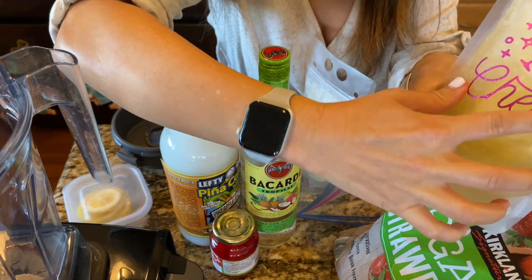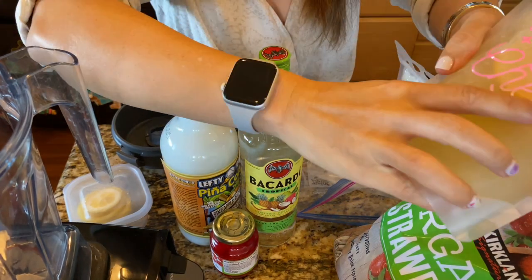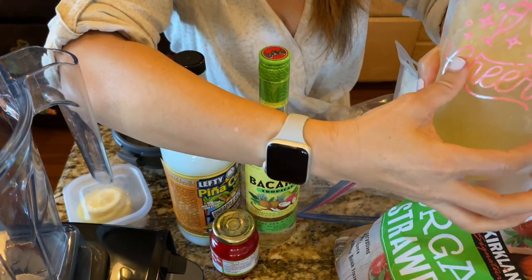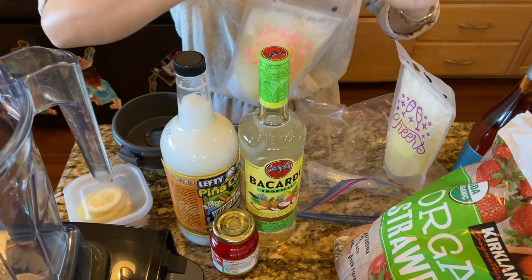I'm just going to leave it on but it is likely to fall off, whereas the TeckWrap one is not going to. So I recommend the TeckWrap versus the Cricut vinyl.